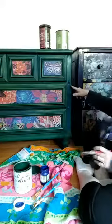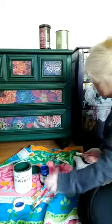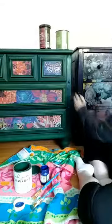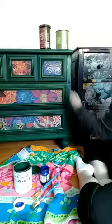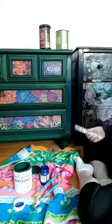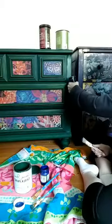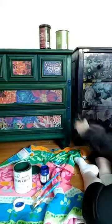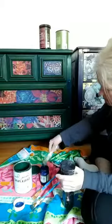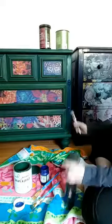Can you see how the blue is kind of dripping down a little bit here? I'm going to add just a pinch more blue right here. All you need is just a pinch.